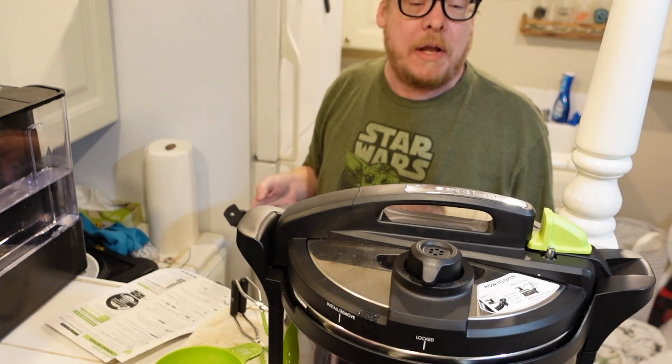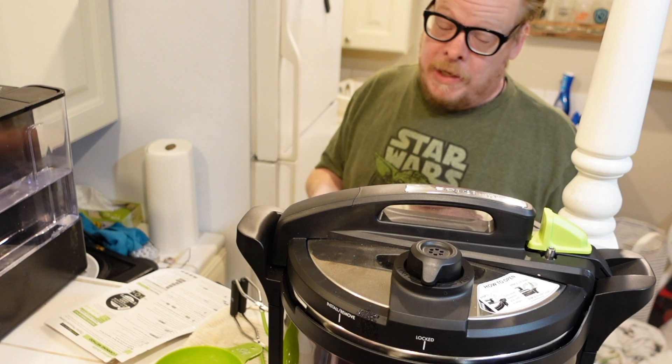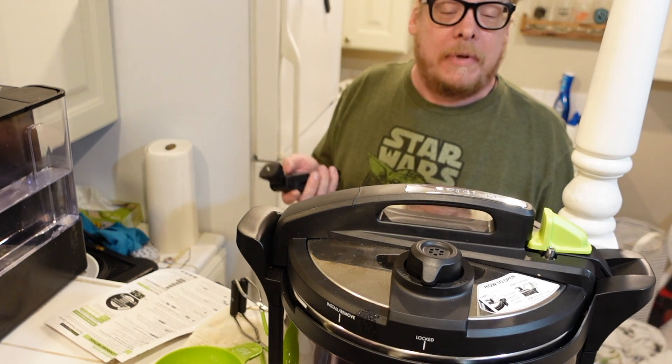Okay, it's done. Now it's in a cool-down cycle, which could take an hour and a half. When it lights up and says done, then we can open it up.